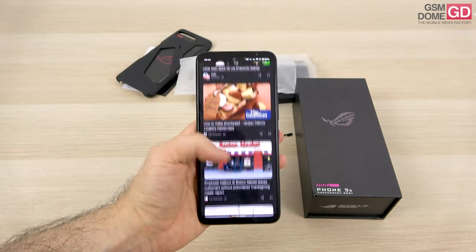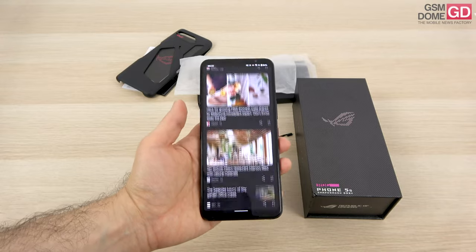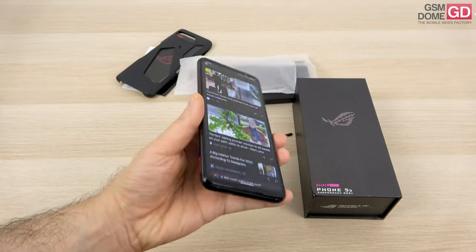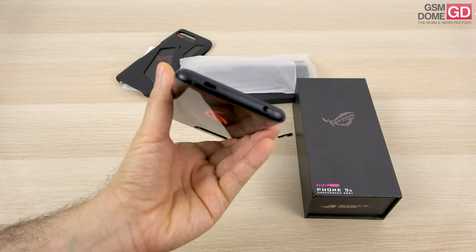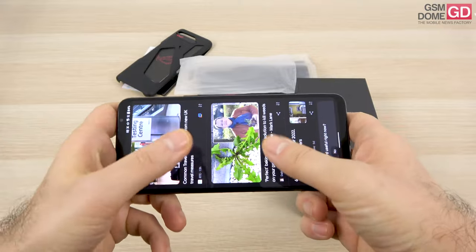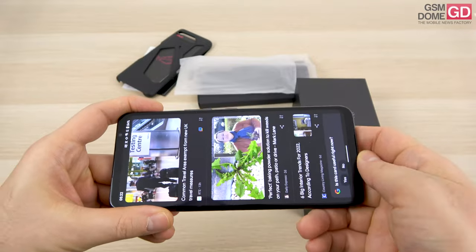Another big plus of this gaming phone is the large 6000mAh battery with 65W charging, promising to reach 70% in 30 minutes. There's also 10W reverse charging so you can use the phone as a power bank. You can also charge from the side port so it doesn't impede your gaming, since plugging in at the bottom would get in the way when holding the phone.